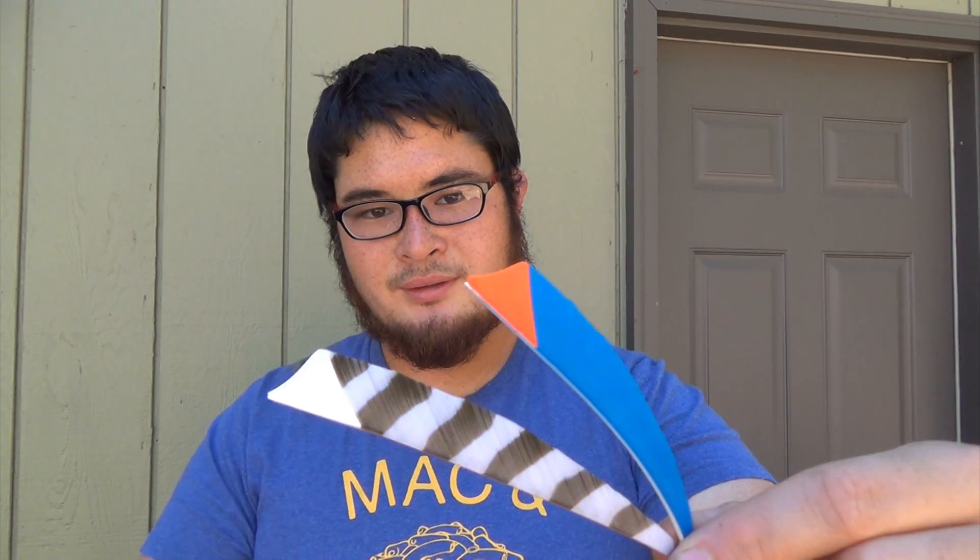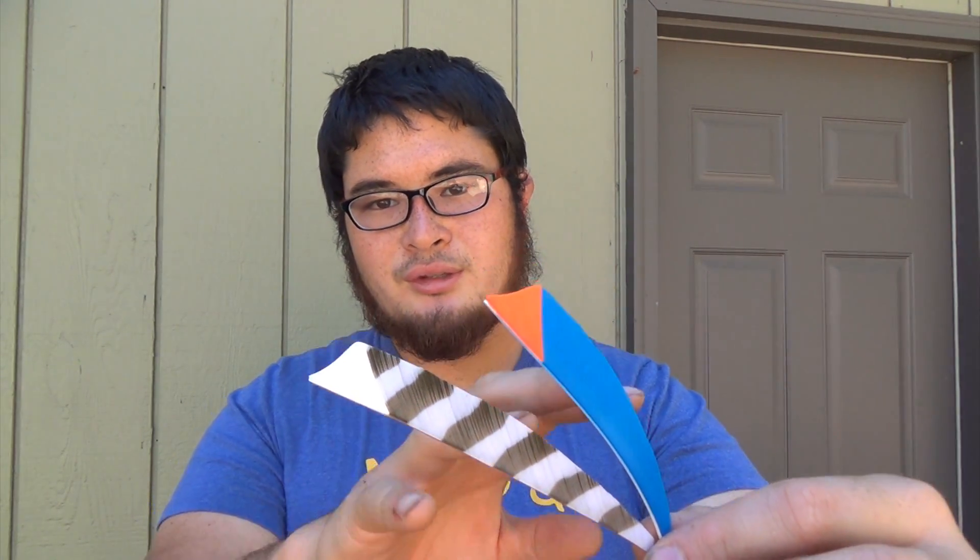Now we're going to talk about splicing feathers. Here are two examples of spliced feathers, done using two separate techniques. The one that I prefer and the one that I'm going to show you is this one here.